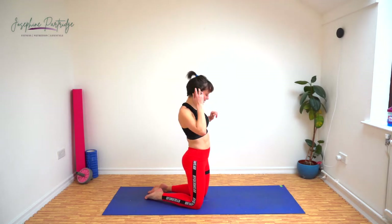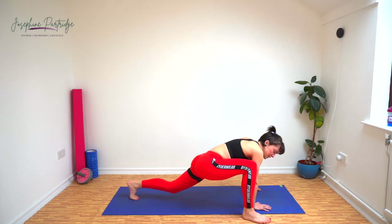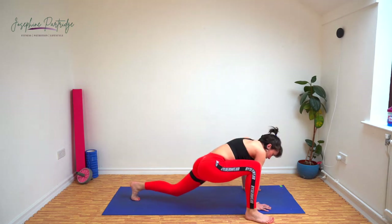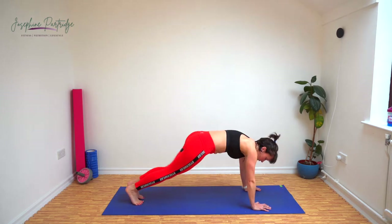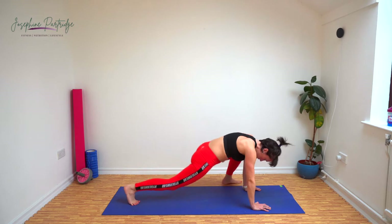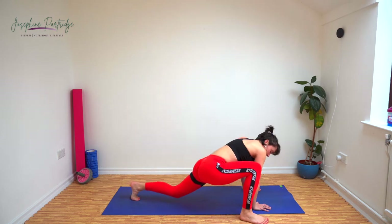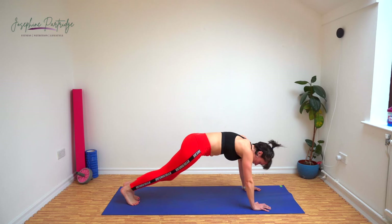Stay low because we've got spider lunges now. Come into a plank position and step your foot to the outside of your hand, step back and repeat the other side. Really feel that stretch opening up those hips. Well done, 10 seconds down. Keep it going, nearly there.